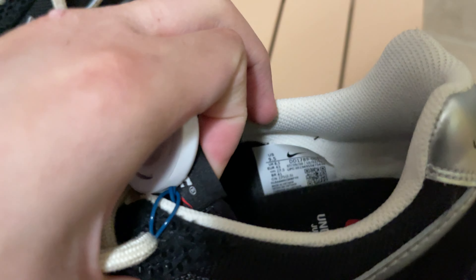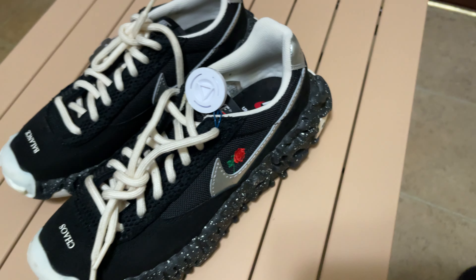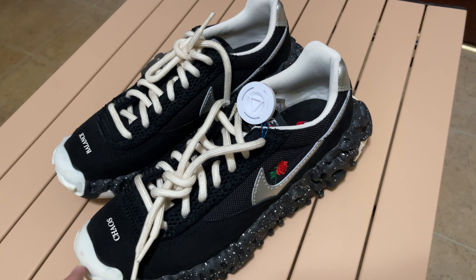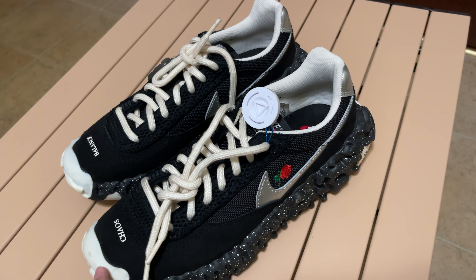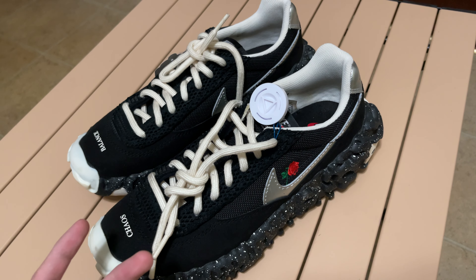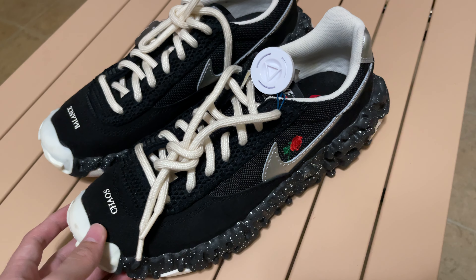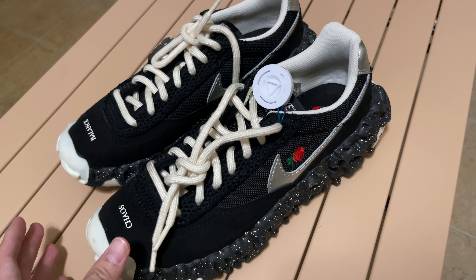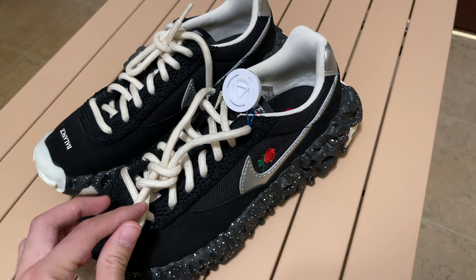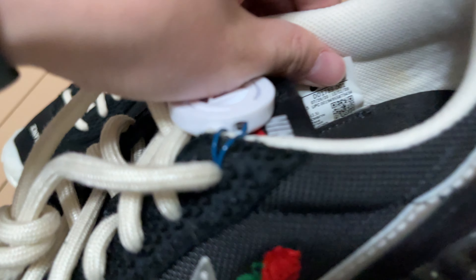First I had size nine, and I had the gray and red colorways in size nine. I really loved those shoes, but the shoe was kind of too tight. So I decided to sell the red and gray colorway and buy this one.